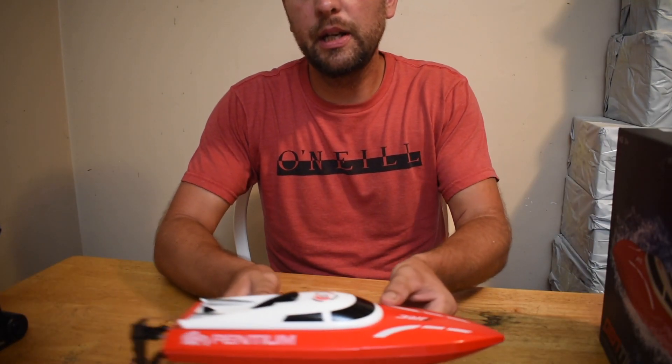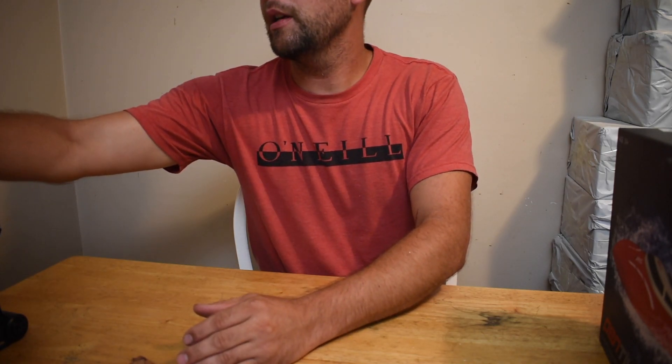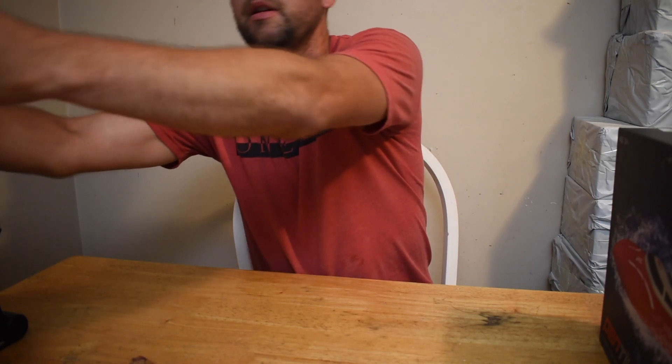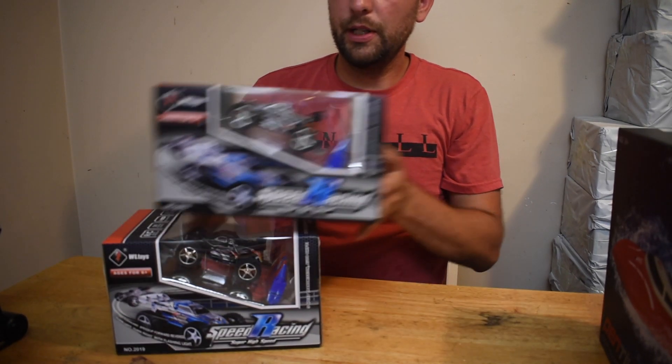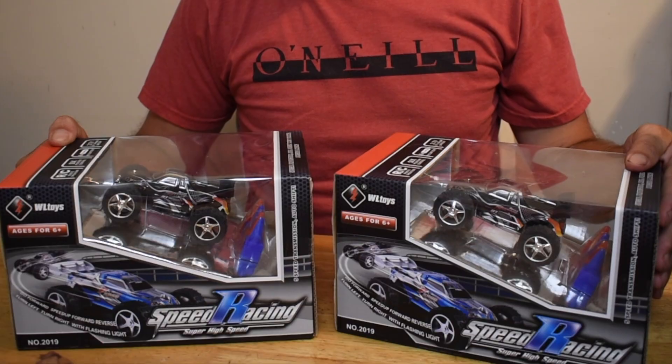I'd like to give you a little sneak peek of the next RC, and that is the WL Toys 2019. This is a 1/32nd scale.